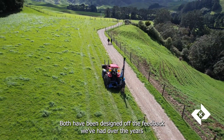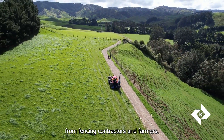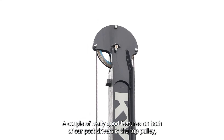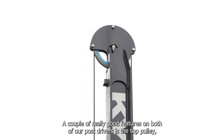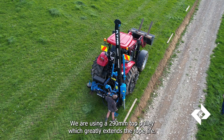Both have been designed off the feedback we've had over the years from fencing contractors and farmers. A couple of really good features on both of our post drivers is the top pulley — we're using a 290mm top pulley which greatly extends the rope life.